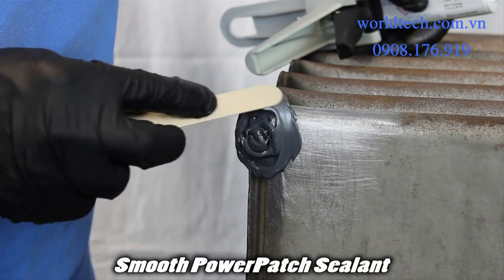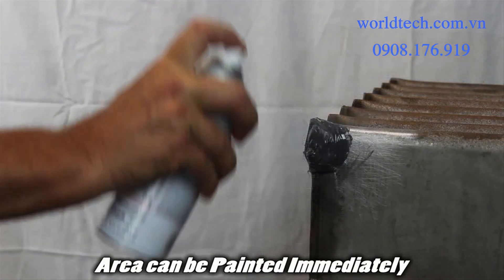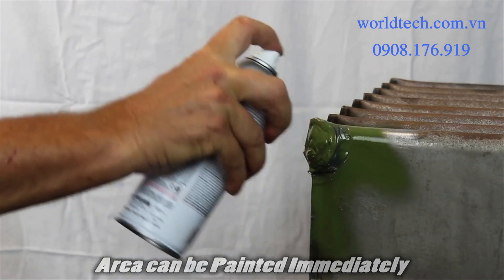Smooth the Power Patch sealant edges. The repair is done. The area can be painted immediately. Power Patch does not need air to cure.